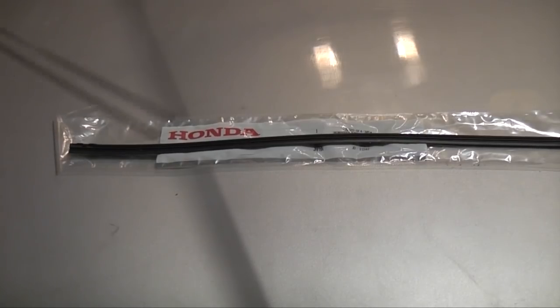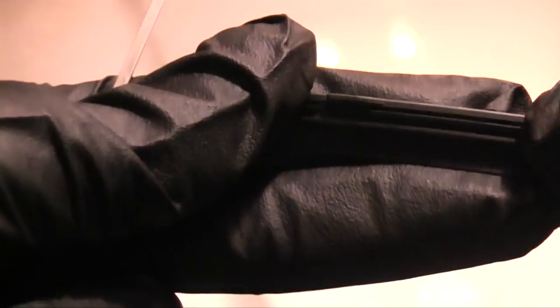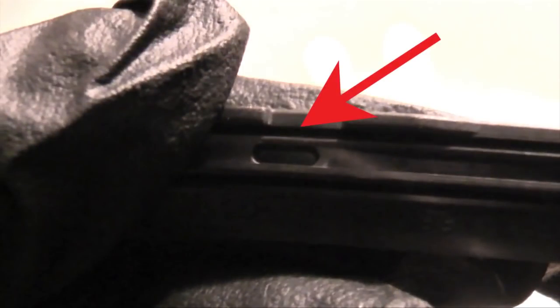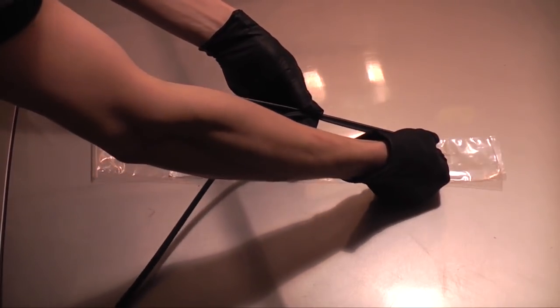Now you insert the spines into the new refill. You want to insert them in this groove all the way at the top. Then once you've got it started, you can just run your finger down and it will fall into place.